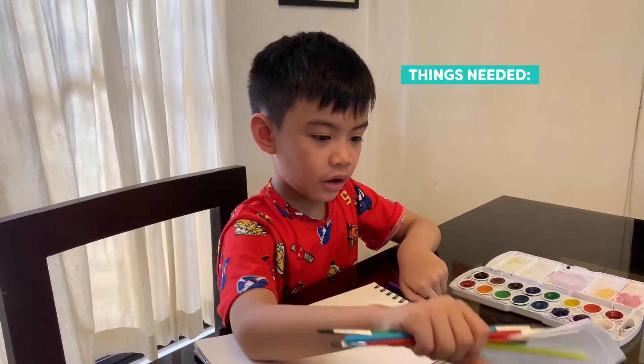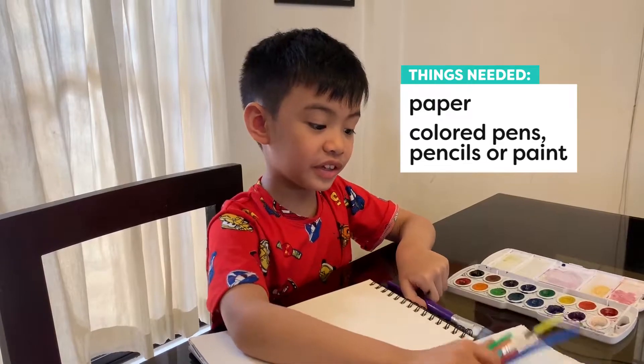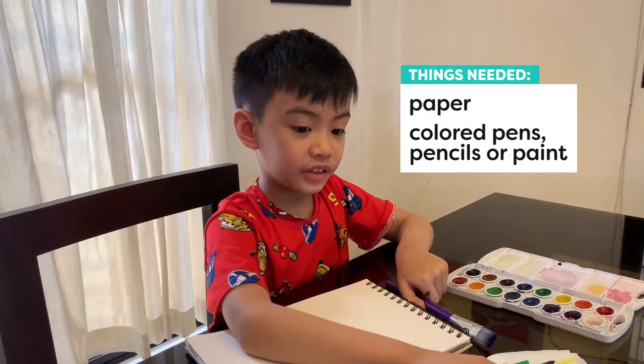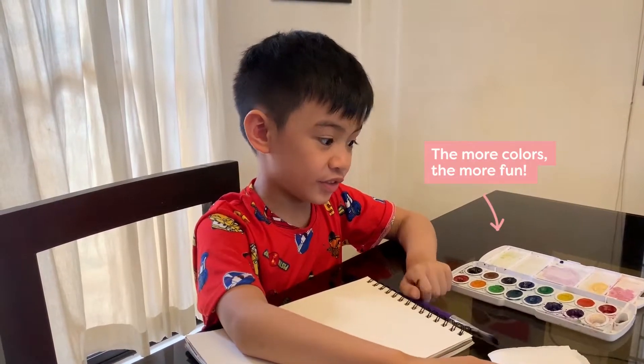All you need are some art materials. We're using watercolor, but you can use any art materials that you have. It's great to have many colors to paint with.